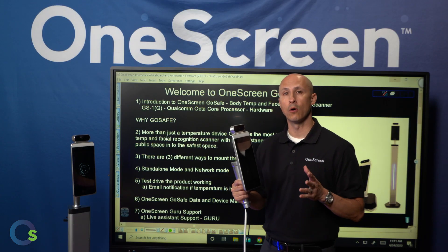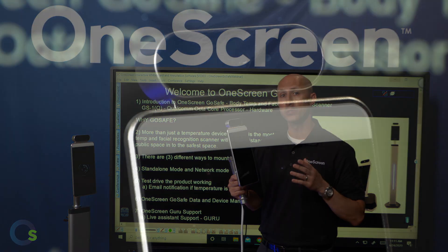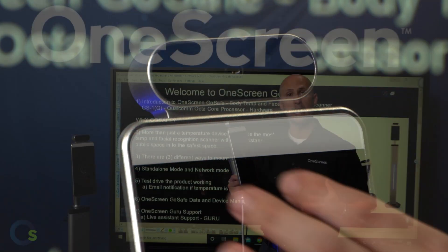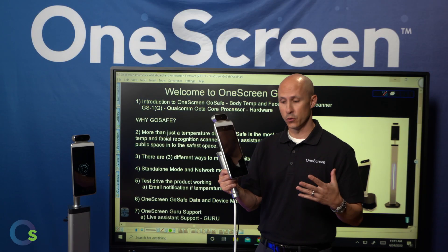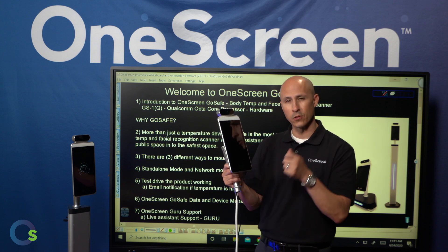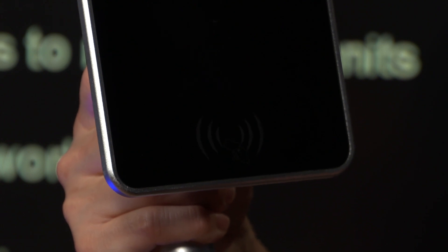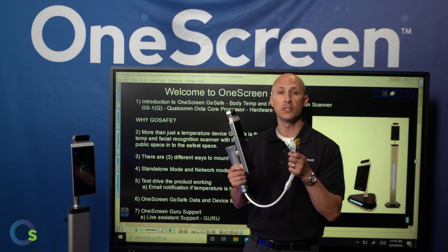Now let's take a look at the OneScreen GoSafe hardware. At the very top of the device, we have a Belgian-made thermal scanner that's scanning the temperature of your forehead. Additionally, we have built-in cameras for facial recognition, and we have an 8-inch display for visuals. At the very bottom of the device, you'll notice there's a little image of a hand holding a card, as we do have application with some IC card and Prox cards. And out of the bottom of the device, there's an abundance of cables.